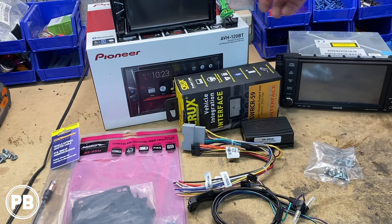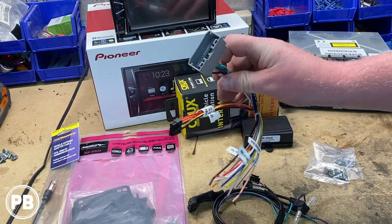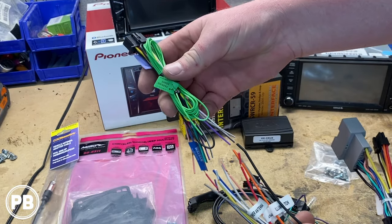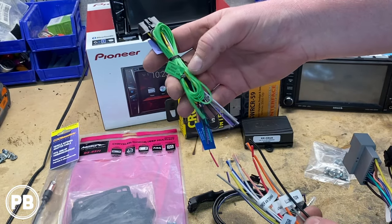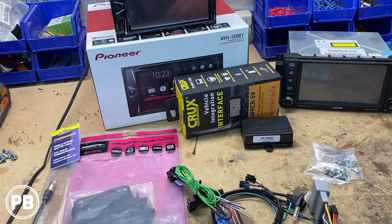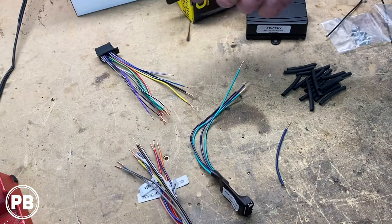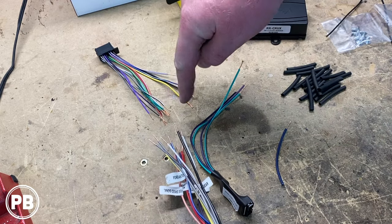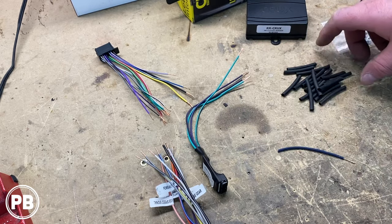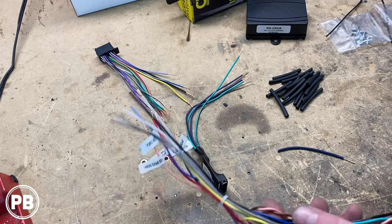We're going to grab the harness included with the Pioneer and the harness that fits our vehicle. We're going to strip both ends of these wires and solder them together — it's essentially just wiring color for color. As we get this all soldered up, we'll also cover those connections with some heat shrink and some Tesa tape. We've prepped our harnesses and stripped all the ends. We're going to add a remote turn-on wire and put heat shrink over the wires before we start soldering them up.